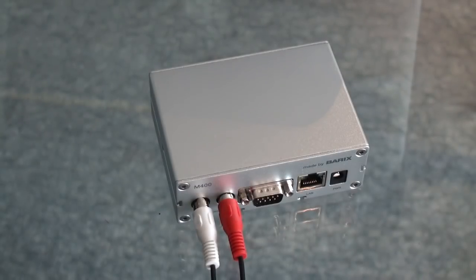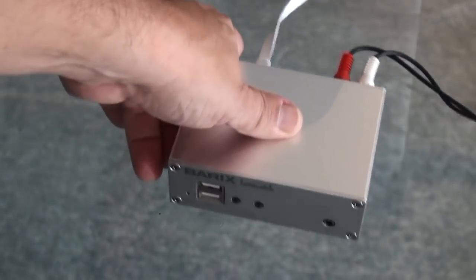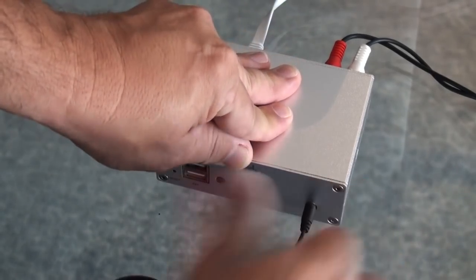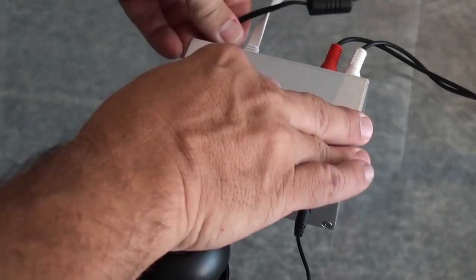Next, I'm connecting to the network that is DHCP capable. On the headset output, I connect a headset or a loudspeaker. And finally, I power up the unit.